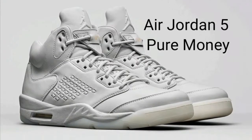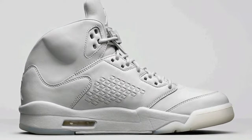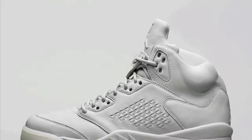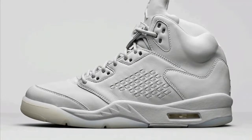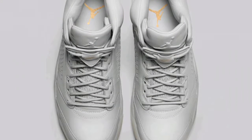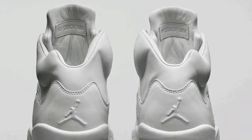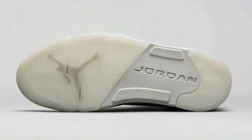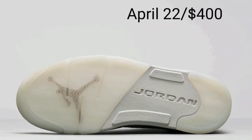The Air Jordan 25 Pure Money, also called Pure Platinum — they go hard either way. As you can see it comes with a creamy outsole and pretty much all white everywhere. It's really clean; they even added more gold into the shoe including on the insole. If you're interested in getting this shoe, they'll be coming out on April 22nd — I'm not even going to show you the price, you can look it up on screen. Yeah, it's heartbreaking, I feel you.